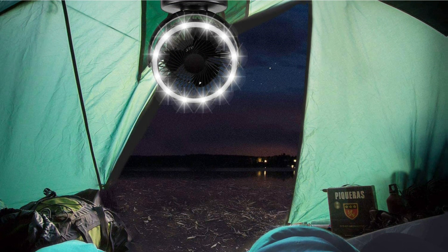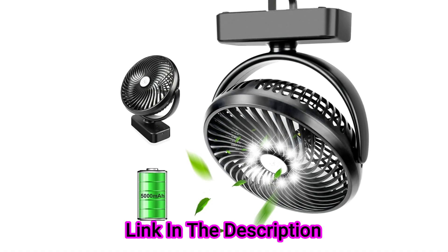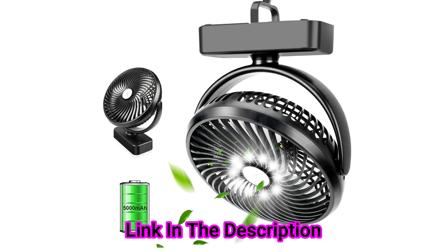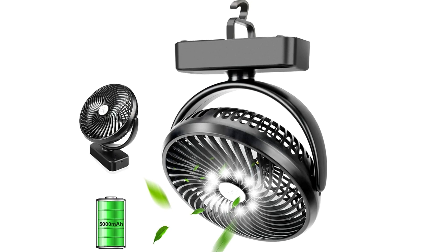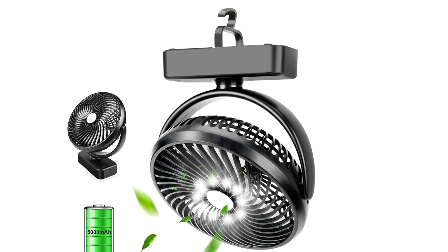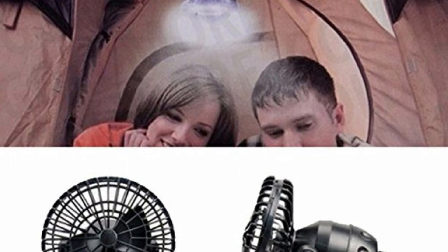The light is very bright and will illuminate a camper or a small room in your house. The fan moves the air adequately to keep you cool in the heat when your power is off. Simply hang it from your tent or shelter, or stand it on its base and take pleasure in hours of light and fan.